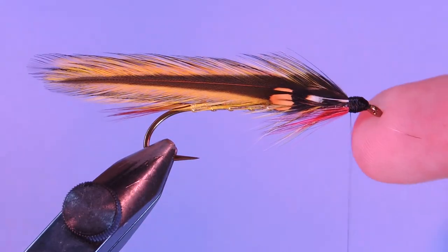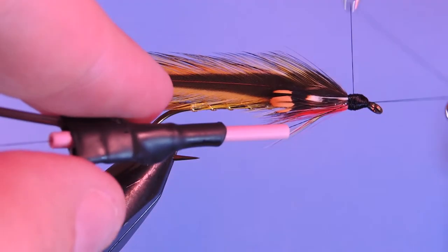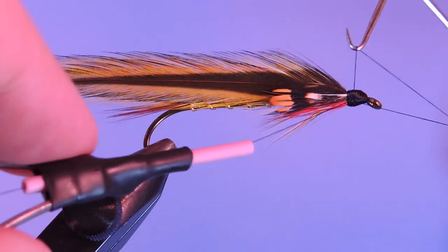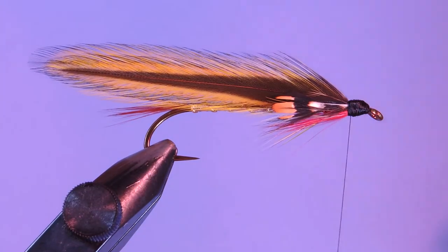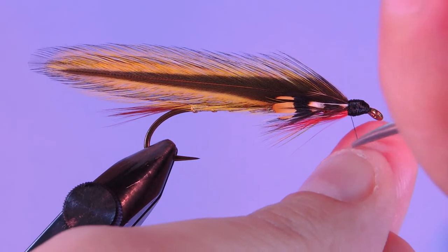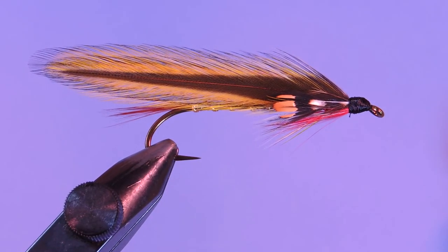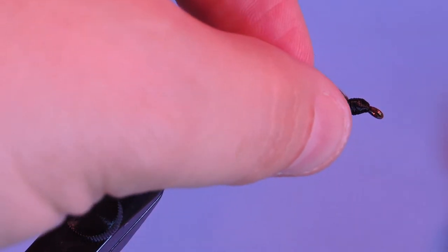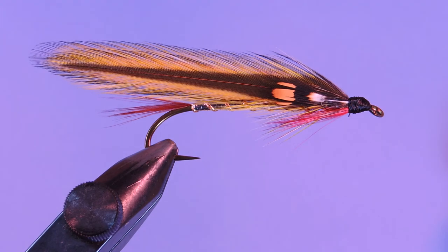We'll add a whip finish, then we can glue this streamer up and go fishing this afternoon. There you have it — the Bolton Special. Keep a hook in your vise.